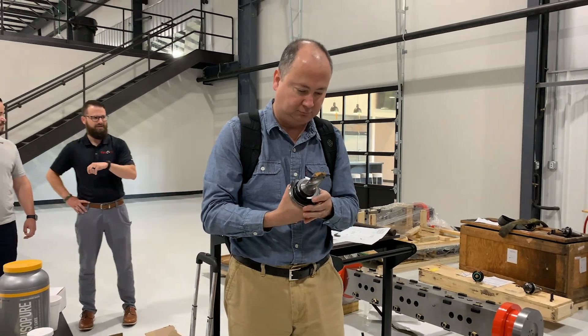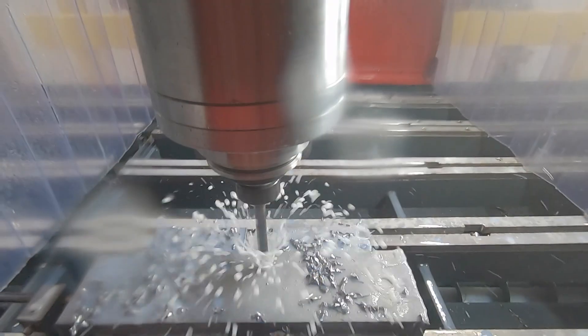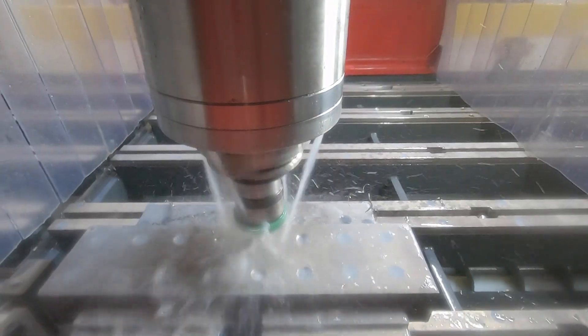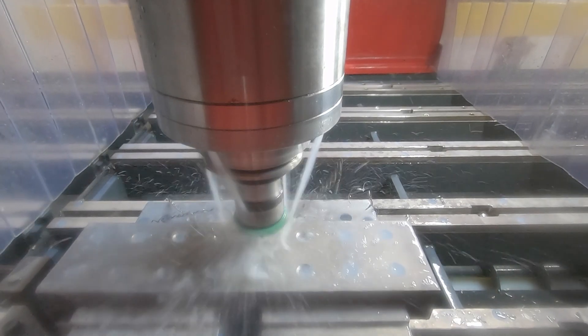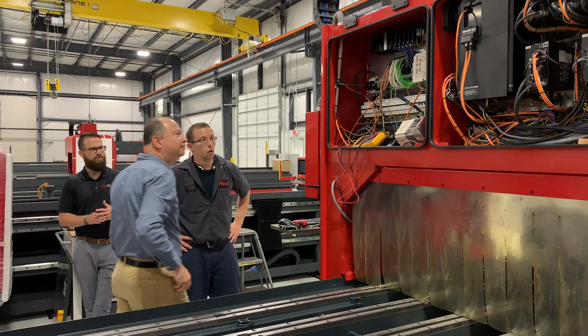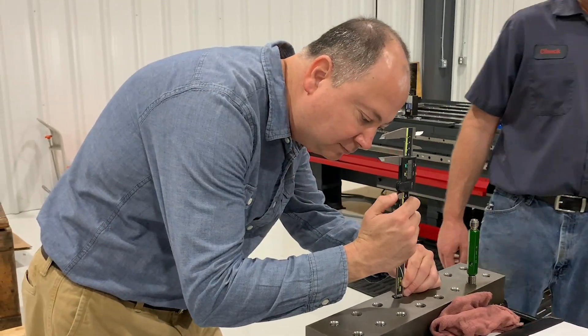So the end user himself has some really large diameter flanges that he needs to drill, chamfer, and tap. So we've got a really tight tolerance on these guys as far as the tap is concerned. So we had to check everything out, make sure everything was in spec for these guys, and I believe that we got it completely cleared up.